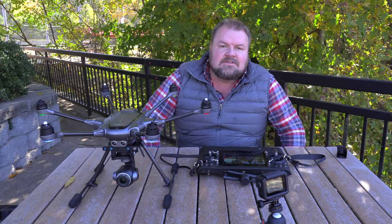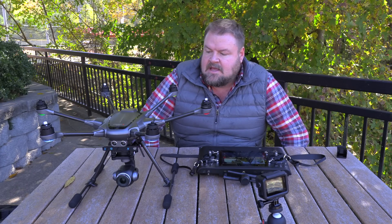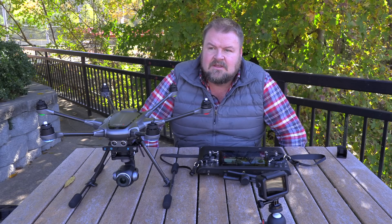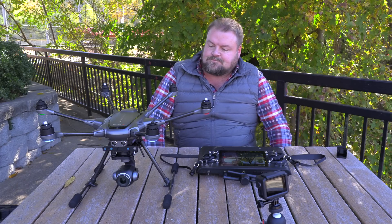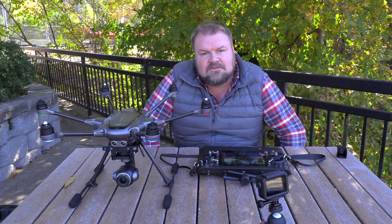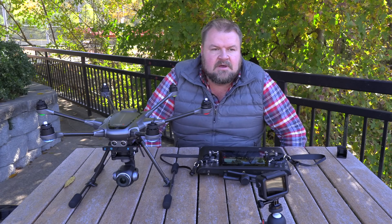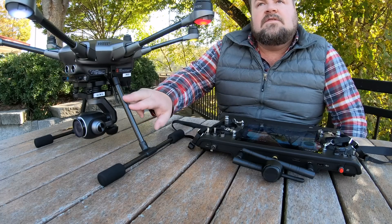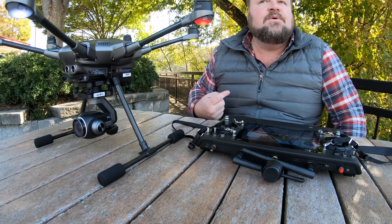One of my favorite things about the Yuneec Typhoon line of drones is that their cameras are swappable — you can take one camera off and put another camera on and it'll still fly and function. The other thing is the fact that the drone can go 360 degrees. Not all Yuneec Typhoons do this, but the Typhoon H series are the ones with landing gear that rises and a camera that can go 360 degrees.